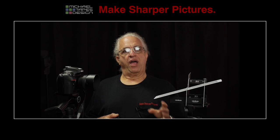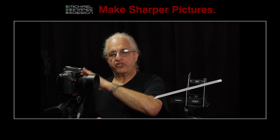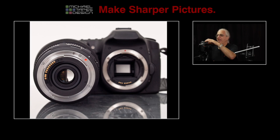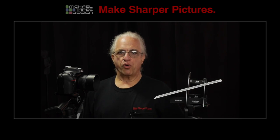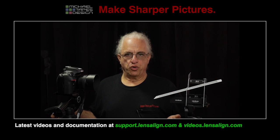Now, every time you mount the lens onto the camera, the camera knows how it should adjust the autofocus system to perform best. Remember that the lens and the camera body have never been used together before — they've never been through a final quality control check together at the factory. So in essence, you're performing this final calibration from your camera body to your lens, and that's going to allow you to achieve the best possible autofocus performance from this lens and camera body. That's the overview. Thanks for watching. I'm Michael Tapes.